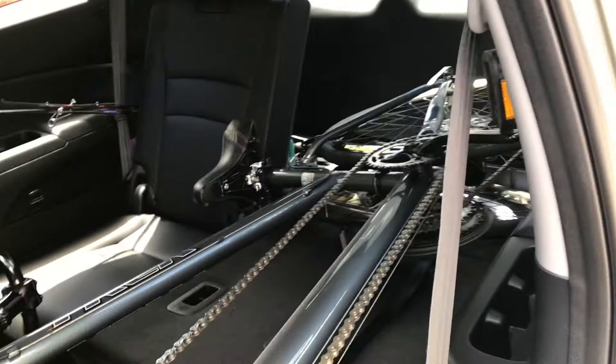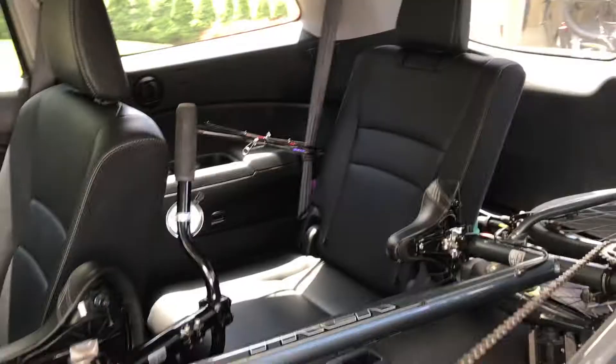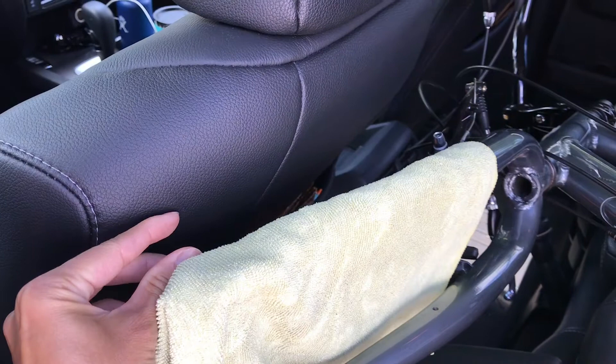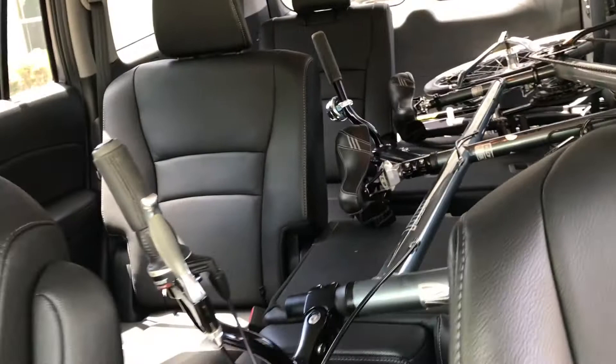We do need to take the wheels off — just the front wheel — but that takes about five seconds, so it's really easy. It's a good fit, and I still have about two inches of clearance up top, so my seat could actually go back a bit more if needed — I'm a taller person. I also have a towel here to protect the leather seats from any contact with the bike frame.